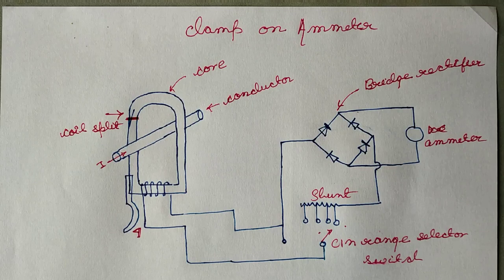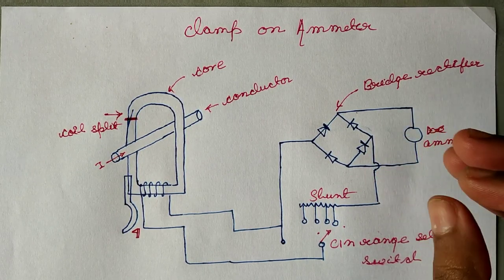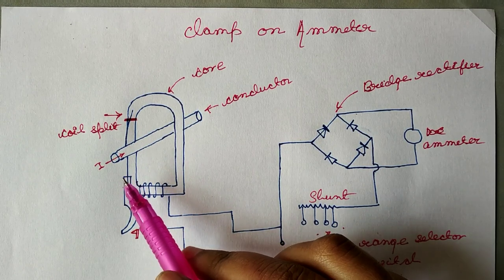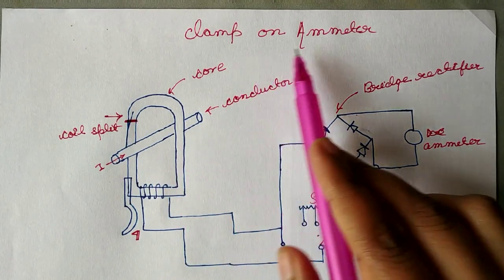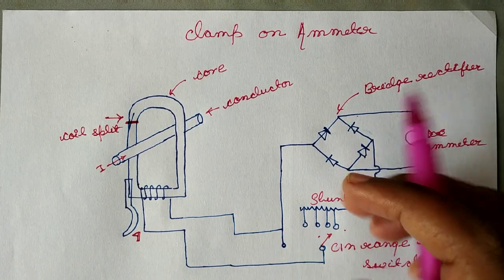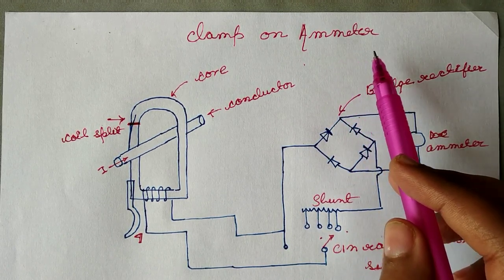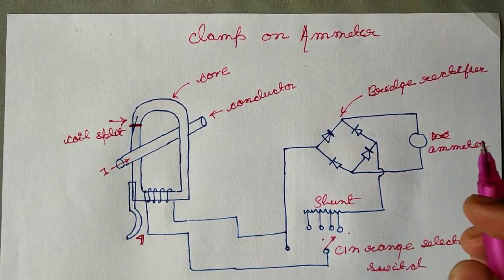Without connecting any extra instrument to this conductor, we can measure the current flow through this conductor. Clamp-on ammeter is an instrument used to measure the current flowing through a conductor without interrupting the supply. That is the definition.